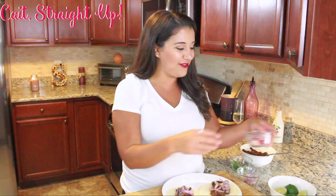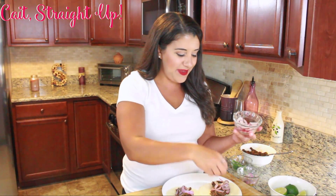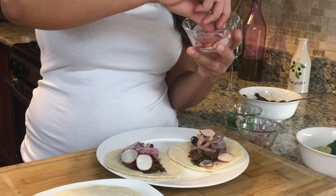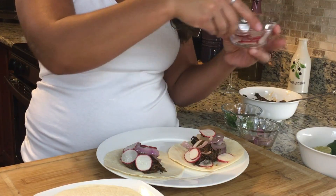Two other ingredients for me. I have some really thin-sliced radish — it adds the crunch that I want. It's so good, nice and thin sliced. I don't want to overdo it, but just a couple little radishes on each taco that I'm making.